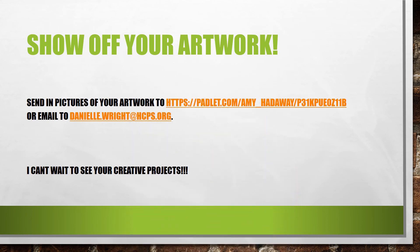Once you are done you can take a picture of your artwork and send it into the padlet, or you can email it directly to me. I can't wait to see your beautiful creative project.